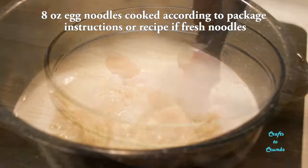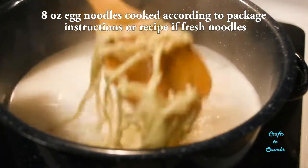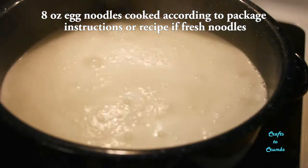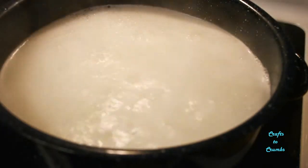During this time we can cook the egg noodles and make the sauce. You can use pre-made egg noodles but make sure to follow the package instructions.